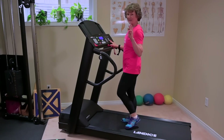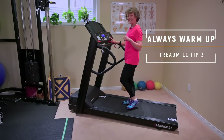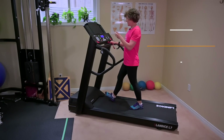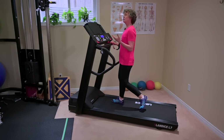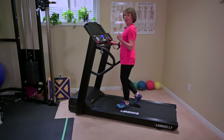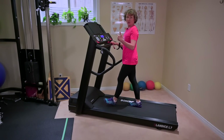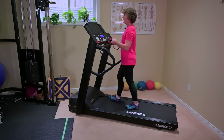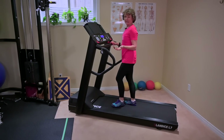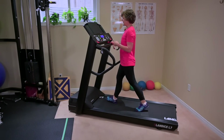Tip number three: I'm going to bring the pace down a little bit and also bring the incline or percent grade to zero. Starting at a really nice, easy pace with your warm-up — that's what it should be. It should be the way you would just walk out the door, a nice easy pace before you start to increase your walking pace.